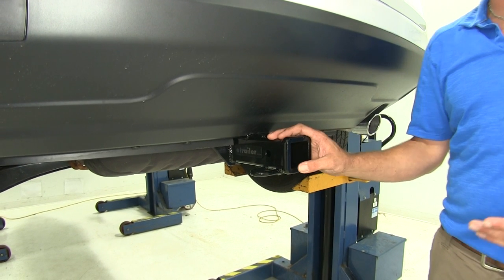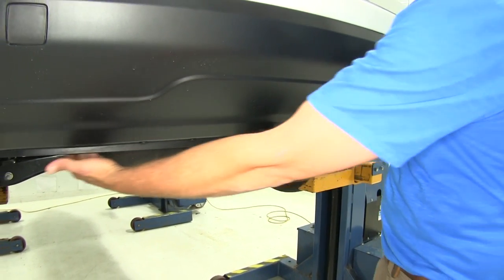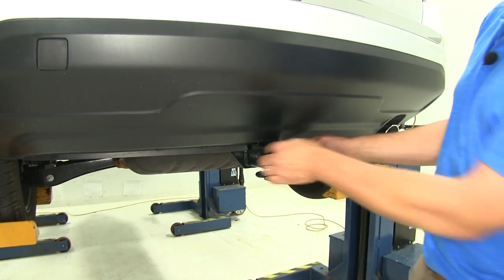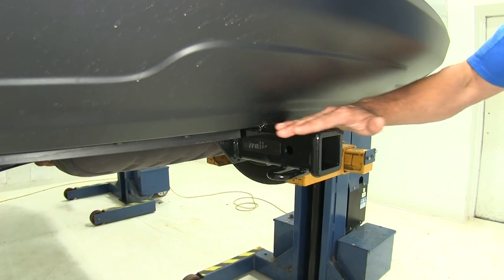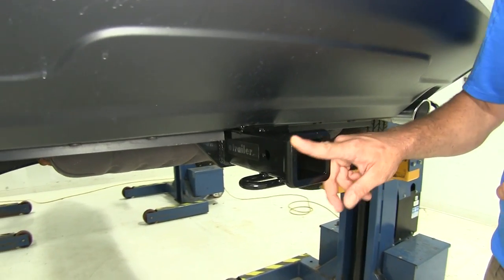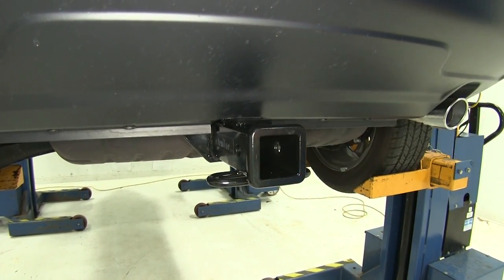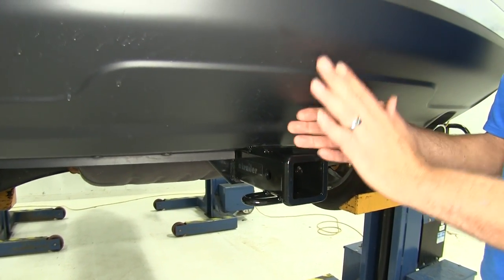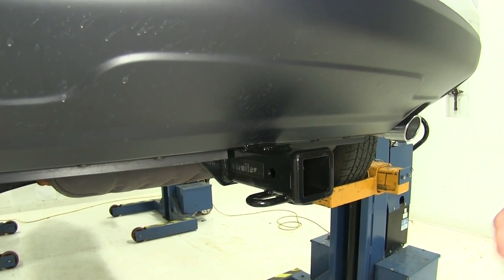Here's what our hitch is going to look like installed. It's really clean looking — our main cross tube completely hidden behind our fascia area there. There's a small area we trim out to give it a little clearance, then it comes out to our 2 inch by 2 inch receiver tube opening. We're going to be tucked in underneath our bumper just slightly so we won't have to worry about bumping into it.